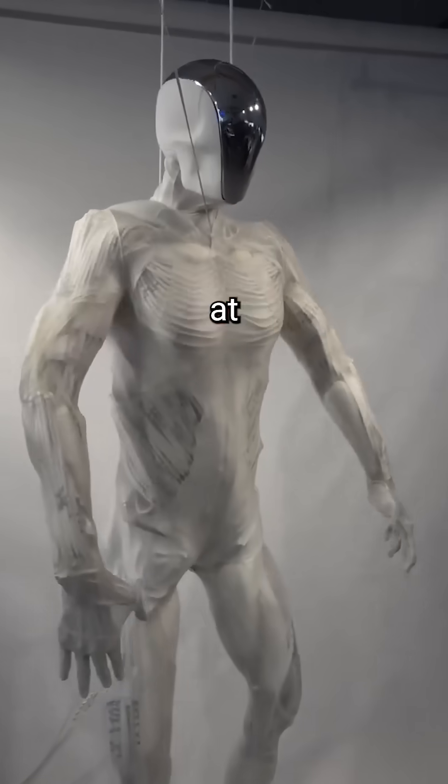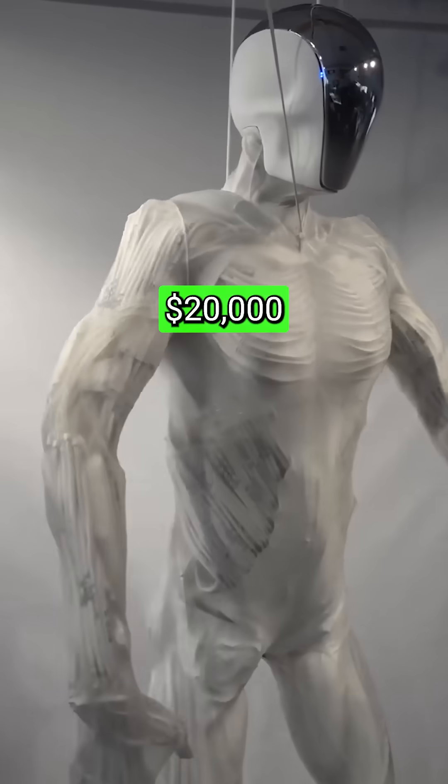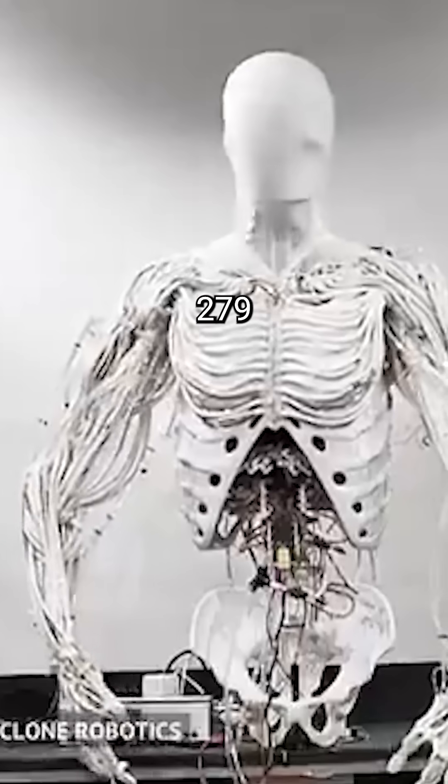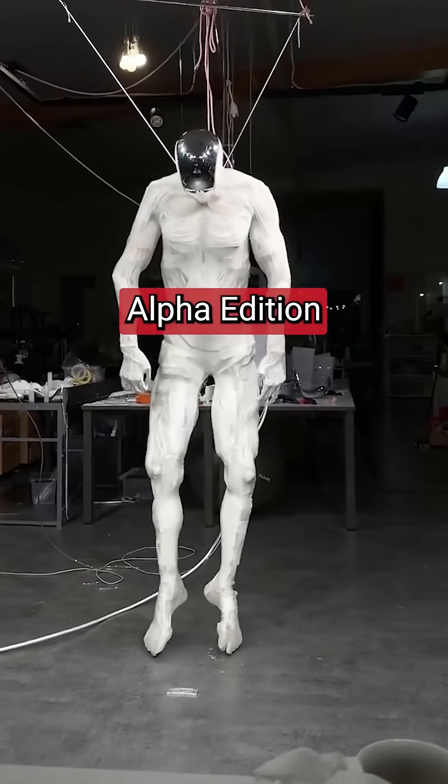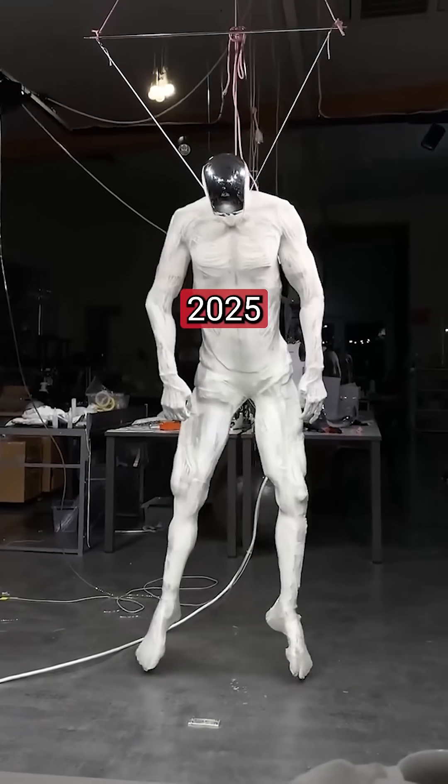The proto-clone is priced at approximately $20,000 per unit. Only 279 units are available for pre-order globally, and production of the Alpha Edition is scheduled to begin in 2025.